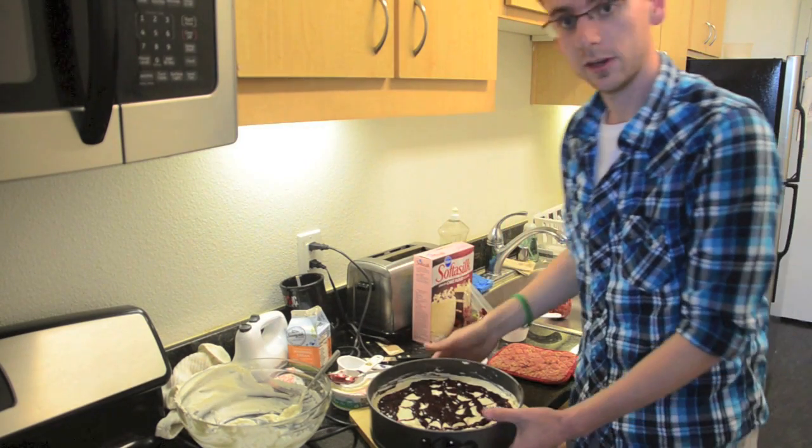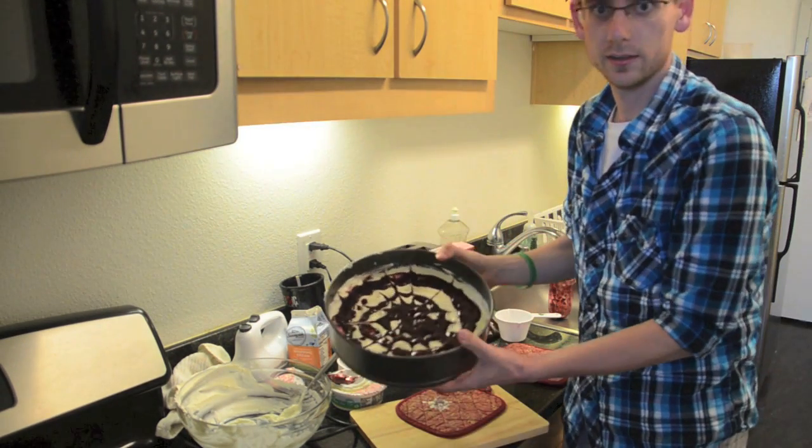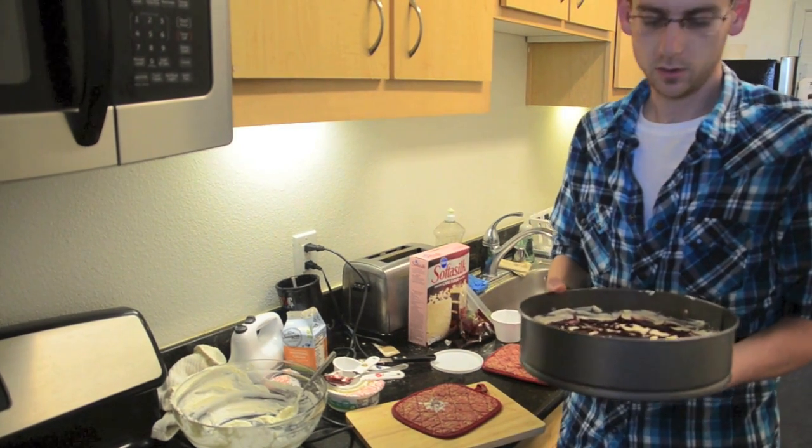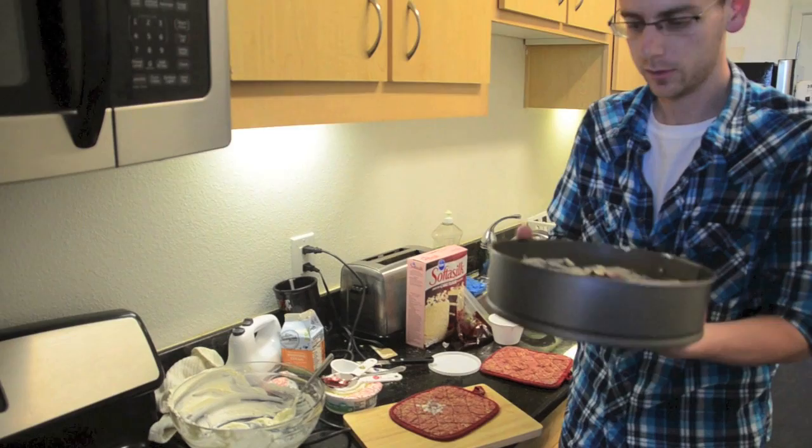Now the next step, once we have finished that — and even mine's not very perfect at all — we'll go ahead and put it in the fridge and let it cool for about an hour or so, and then we'll take off the bottom and we're ready to serve.